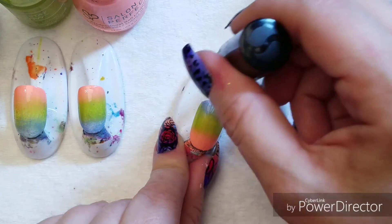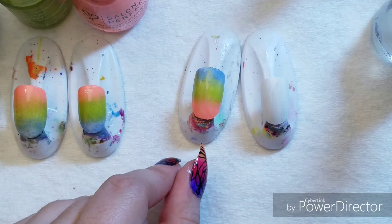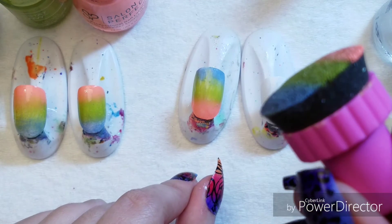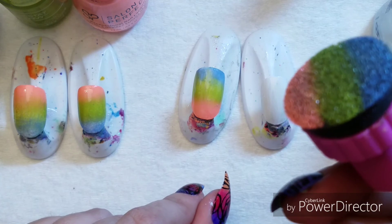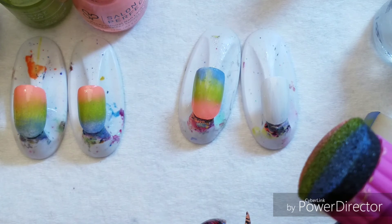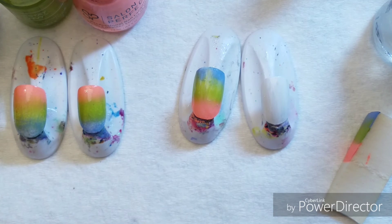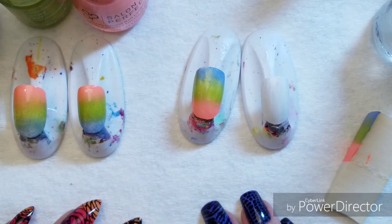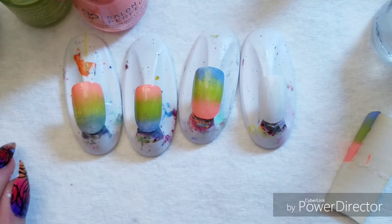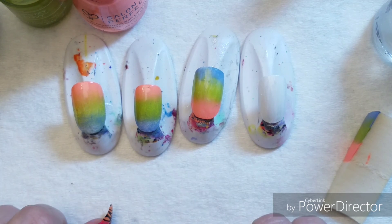So those are the two methods of doing a sponge gradient. We have a facial sponge and online you can get the special gradient sponges. I know that Butometry.com sells these, and I get mine on eBay and AliExpress. Thank you for being with me today and learning about the gradient. I think you will fall in love with it like I have. Keep an eye out for what I do with this color scheme — I'm about to make a mani.